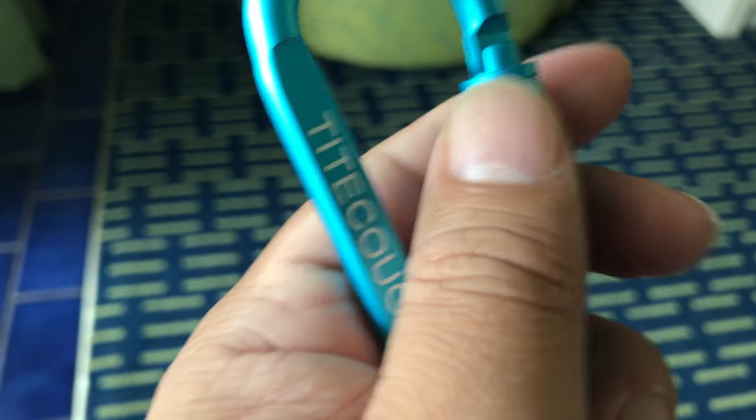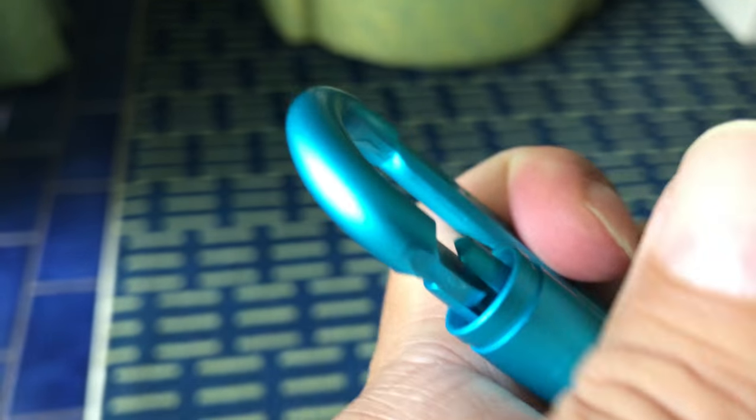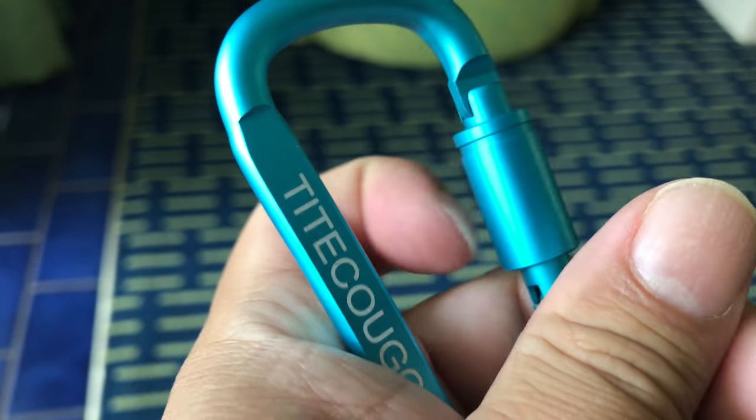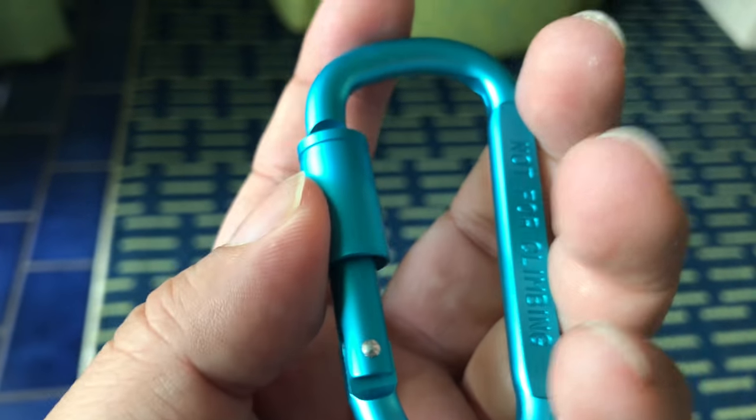The thing I really liked about it is it has this screw-down sleeve right here. If I move that down, you can see it's hinged on the bottom and now I can open it up. It doesn't lock because it's certainly definitely not a climbing tool. But when I screw it back up, the sleeve just kind of covers the two interlocking tabs, so now it won't open up.